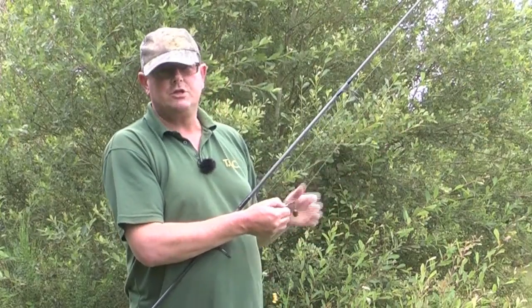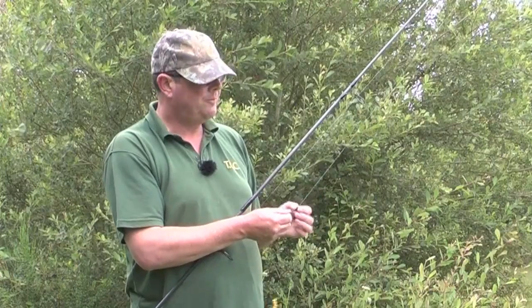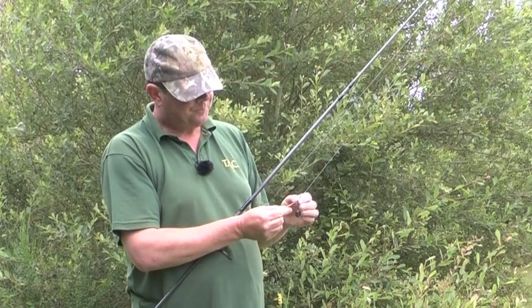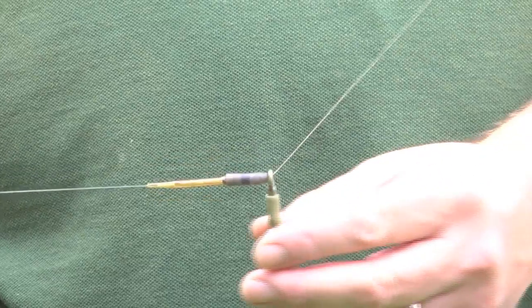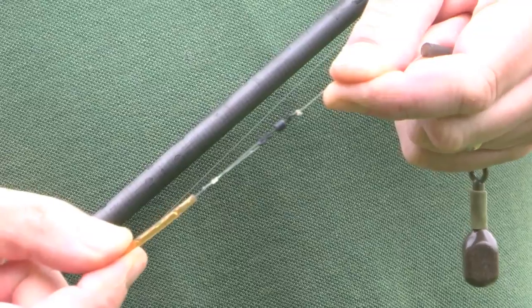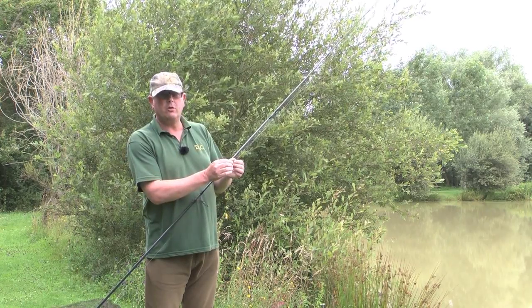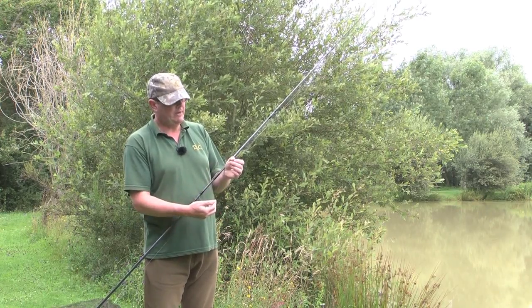So light running lead — it's a smallish lake so I don't need to cast far. On top of that, we've got a little buffer bead just to stop the lead from hitting the swivel. On top of that, we've got a helicopter sleeve, and that's onto a quick link swivel, so I can swap and change the hooks very quickly and have some ready made up.